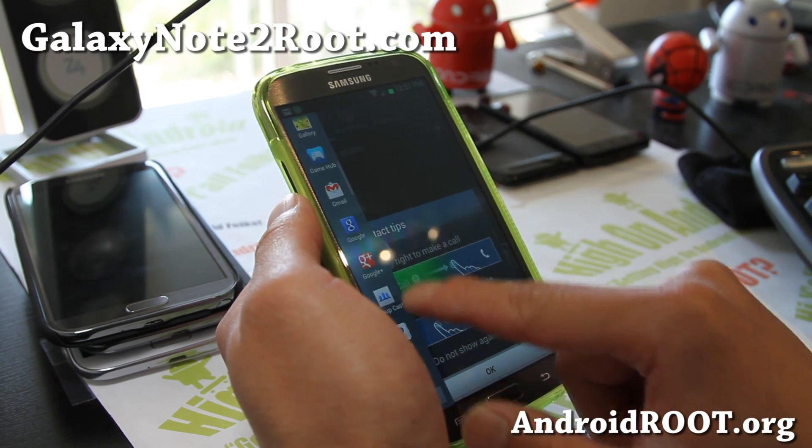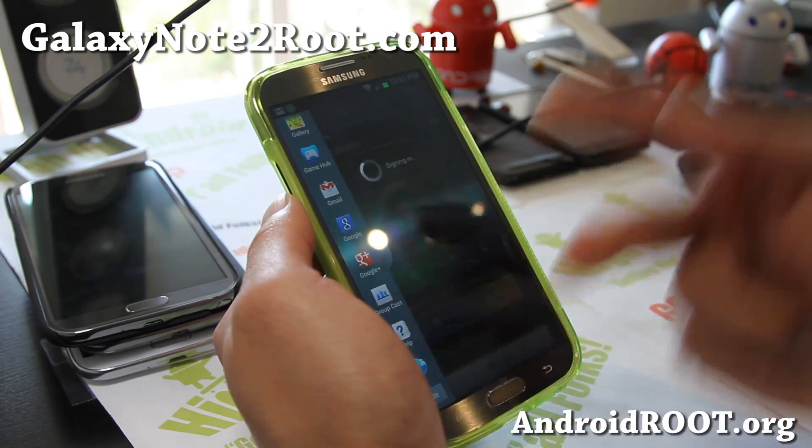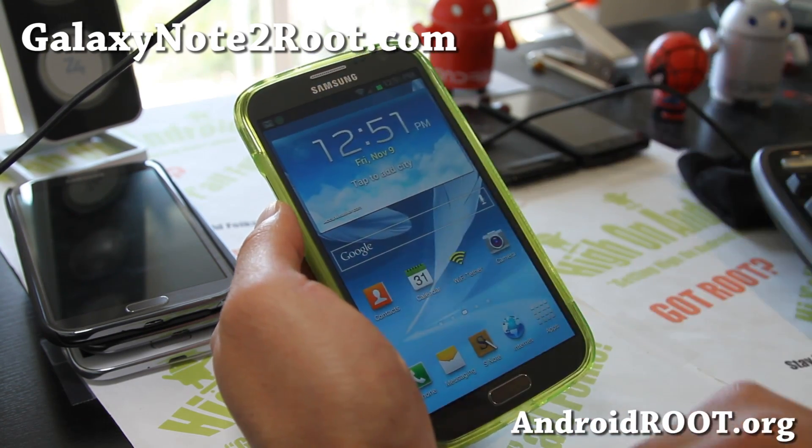Now you can multitask — Google+, whatever, any apps. Go ahead and try it on your Sprint Galaxy Note 2.